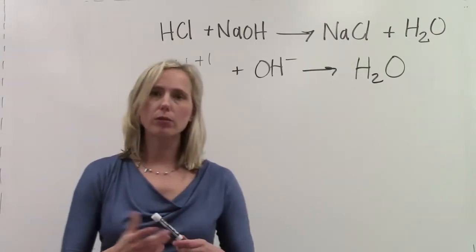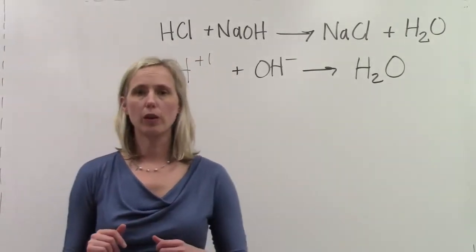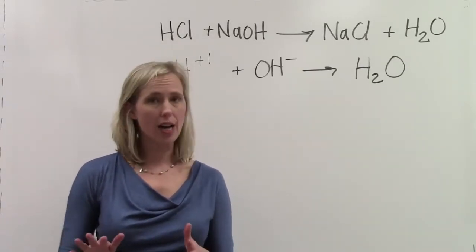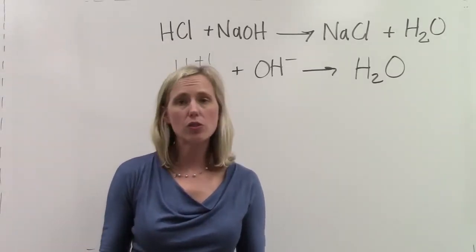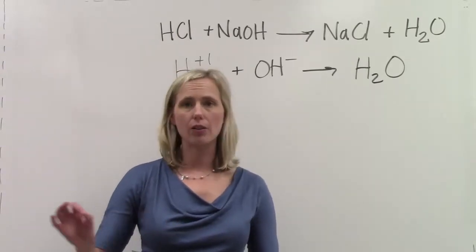In this chemical reaction that we're doing today, we're going to be putting some hydrochloric acid in an Erlenmeyer flask. We are not going to know the concentration of the hydrochloric acid. But since it's an acidic solution, we do know that there are many, many hydrogen ions floating around in the water.